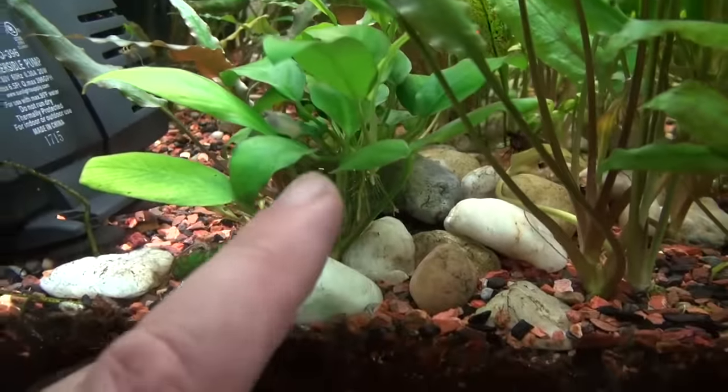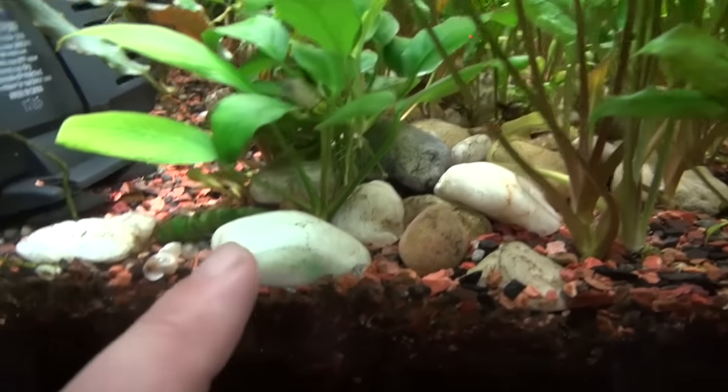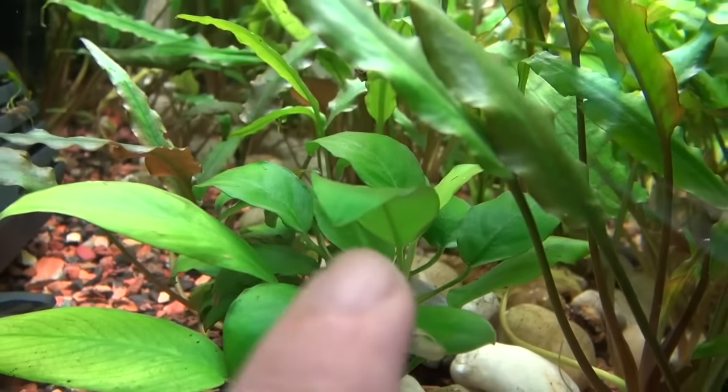This right here is called the Anubias. I'm not sure which Anubias — there's probably about 10 or 15 varieties of Anubias. But this is an Anubias. As you can see, there's two of them. You can see the rhizome for one, and the one in the back over there, there's another rhizome.